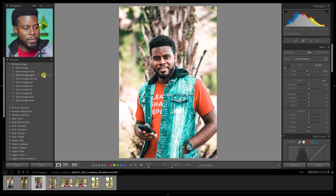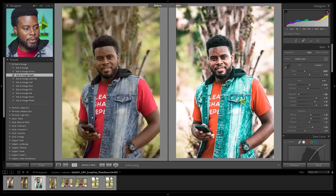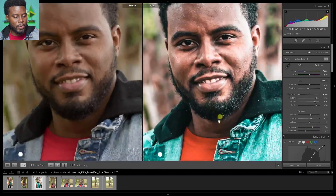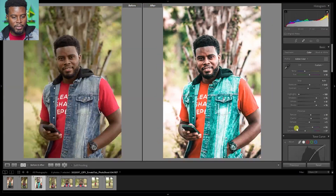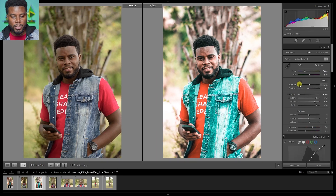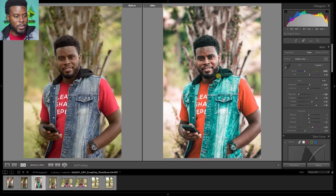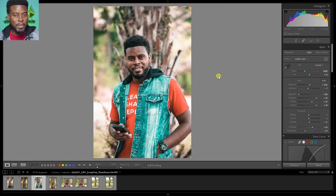Let me go ahead and choose a different preset from our pack. This bright one — teal and orange bright — is looking real nice. Let me click that. You can see it's already perfect. Let me hit Y for my before and after — you can see how cool that looks, very very cool. Let me just take off the texture and clarity, that's my personal choice for how I want my edit to look, and bring down some of the whites. And there we have it — so easy, so powerful, and so effective using this teal and orange preset.